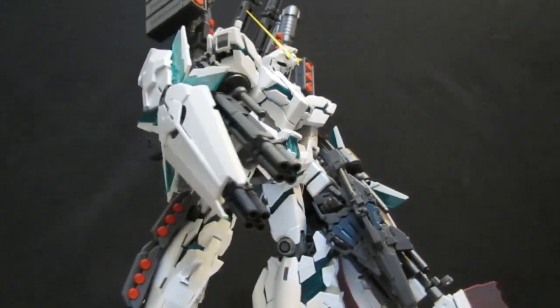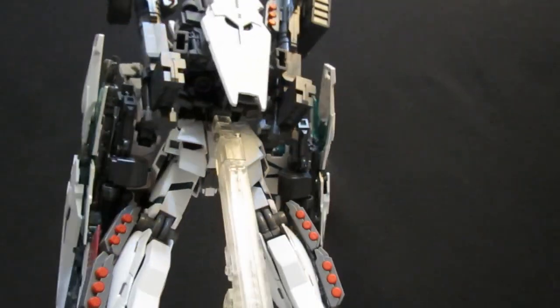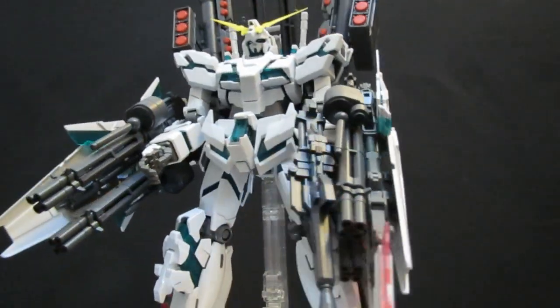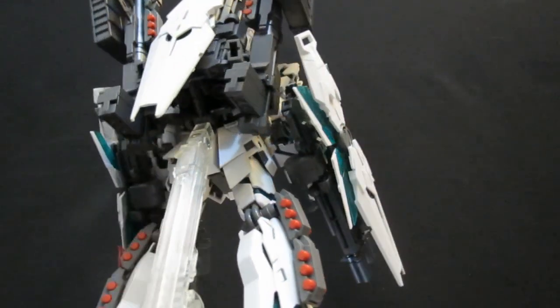I still remember when it first came out thinking there's only going to be one release of this. How silly I was. In February, we're going to be getting the Sinanju Stein, which is looking pretty interesting with lots of changes to the armor. And it's just been announced that in March, instead of the version KA in the nice white box that we've seen on shelves for years, it's going to be instead the anime version.